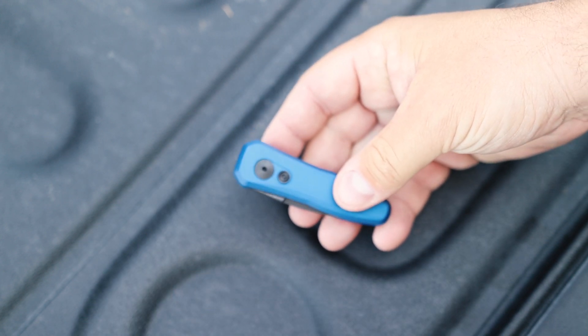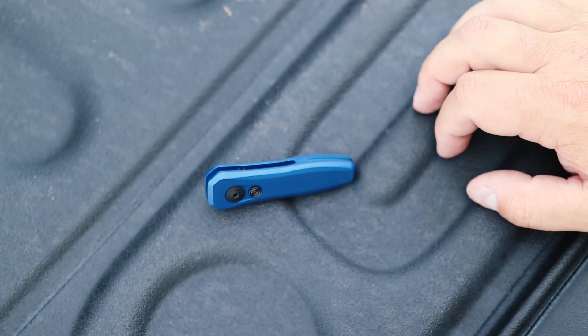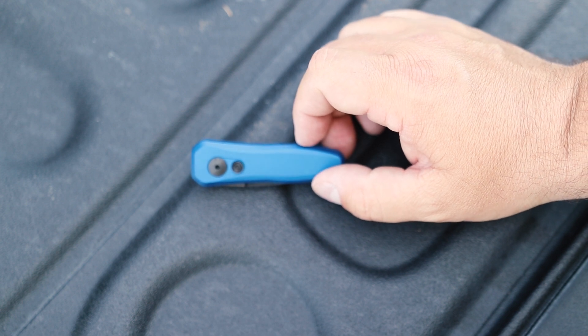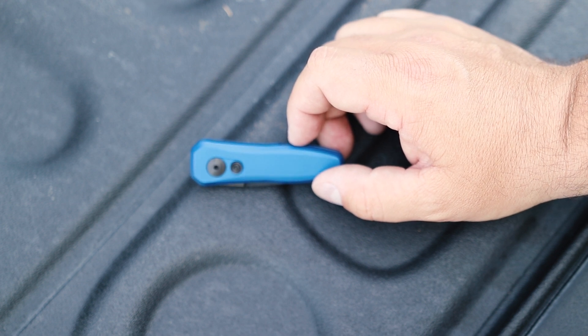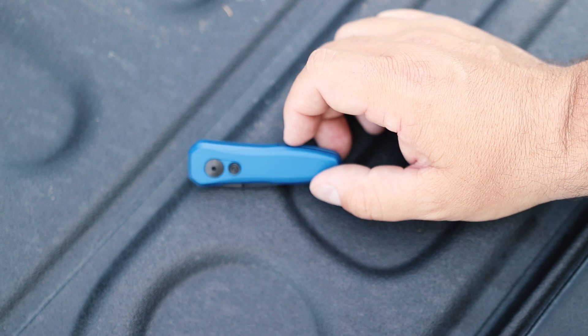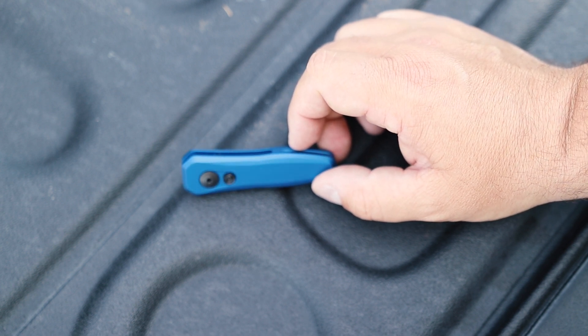Again, this is not a heavy use knife — you're probably not going to use it for barbecuing, cutting limbs, whittling, or doing a bunch of different stuff. It's just not built for that. But if you're looking for something for daily use — opening boxes, opening bags, little things like that — you just can't go wrong with this for 80 bucks.